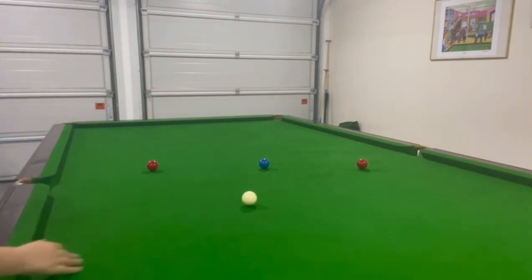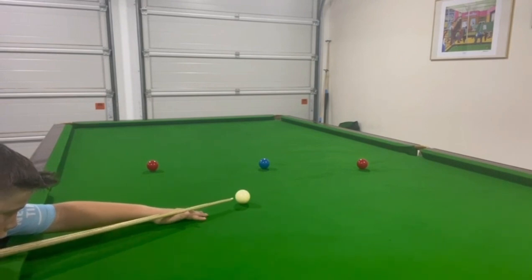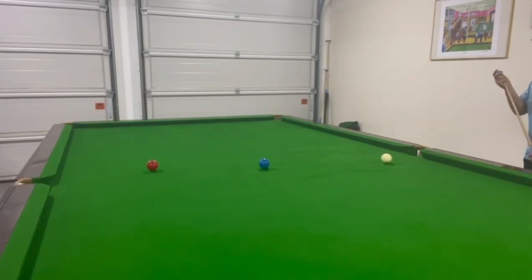Rather than stunning it I might just very, very gently roll it in, try to end up a little bit shorter, just plain ball. Yes, very, very gently rolled in. That was a good shot - so here, a pinch of stun slash backspin.